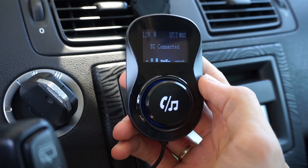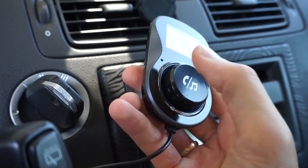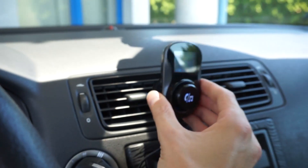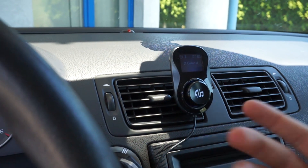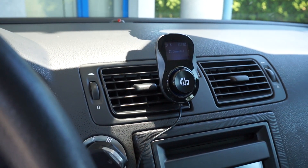This can also be used as your hands-free kit. There's a little hole over here with a microphone inside. It's best to place this device close to your head so when you are speaking the mic picks up your speech.